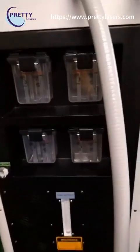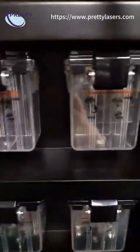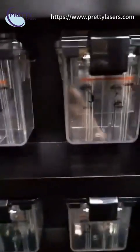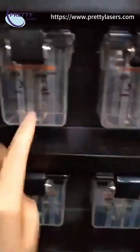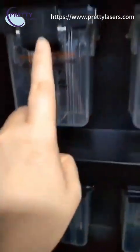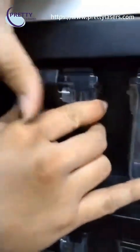This is the filter for this machine — four pieces in total. The waste liquid must not go over the red line. When the waste liquid is too much, press and take out the bottle, clean out the liquid, then install it back securely — you will hear a sound when it is properly installed.